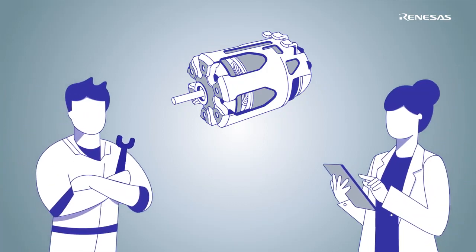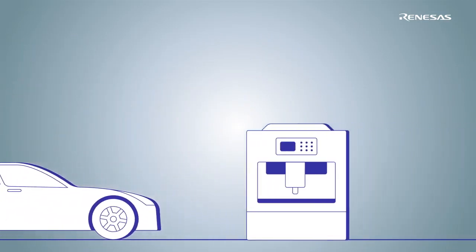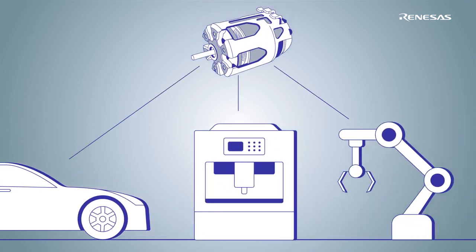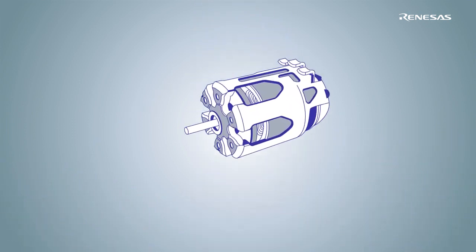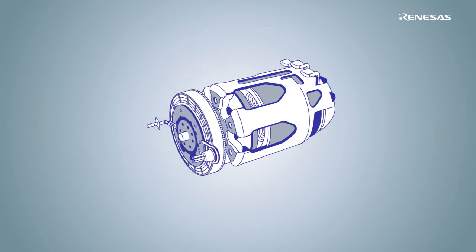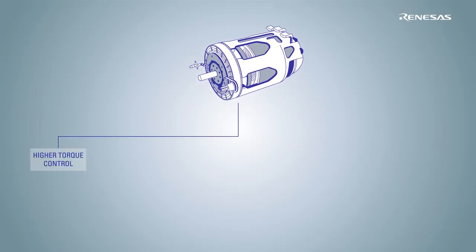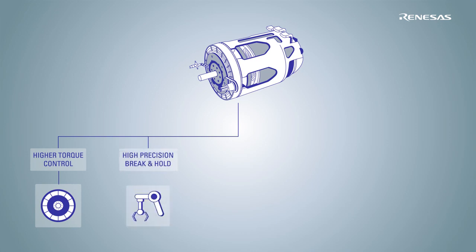Electrical brushless motors surround our lives in electric vehicles, industrial automation, robotics and many other applications. To boost motor performance, rotor position sensors are used in closed-loop control units. This enables higher torque control under all load conditions, even at startup, and a higher degree of precision in brake and hold, while reducing noise and vibrations.